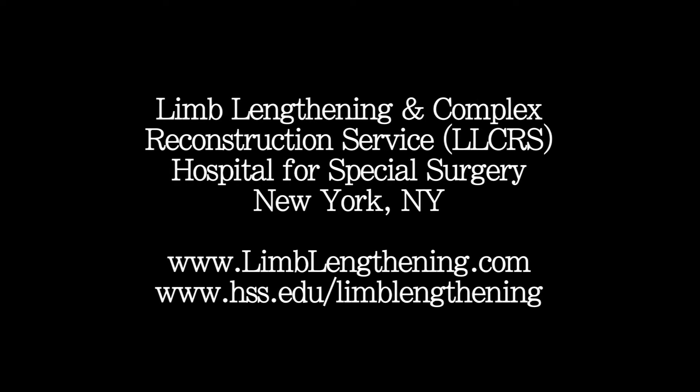Hello, I'm Dr. Robert Rosbrook from the Hospital for Special Surgery in the Limb Lengthening and Complex Reconstruction Service. This is going to be a preoperative patient educational session for limb lengthening and deformity correction using external fixation. I'm going to discuss with you, just like I would discuss with a patient before surgery, the details of the procedure, what they can expect, and try to handle some typical common questions. I'll also show a patient example.